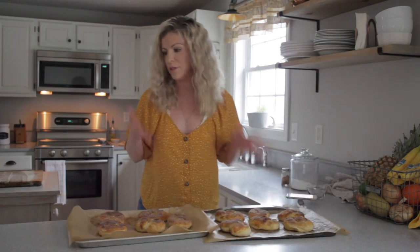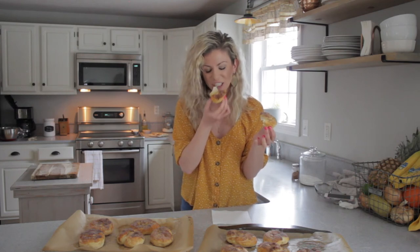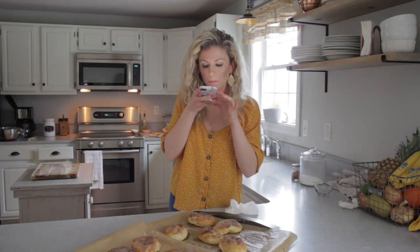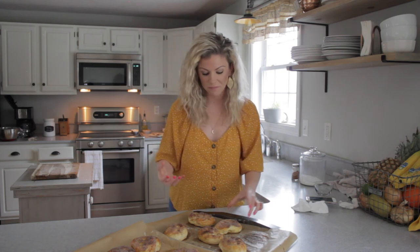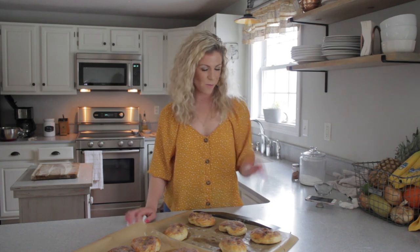They smell amazing. I cannot wait any longer to try one. I'd be lying if I said I wasn't nervous. I'm going to try it now. Mmm. Wow, that's good. That's so good. The cinnamon sugar and the butter make it taste amazing. So that is it for my video. I hope you guys enjoyed it. These are really good — this recipe is definitely a good recipe. I'll see you in my next video. Bye!